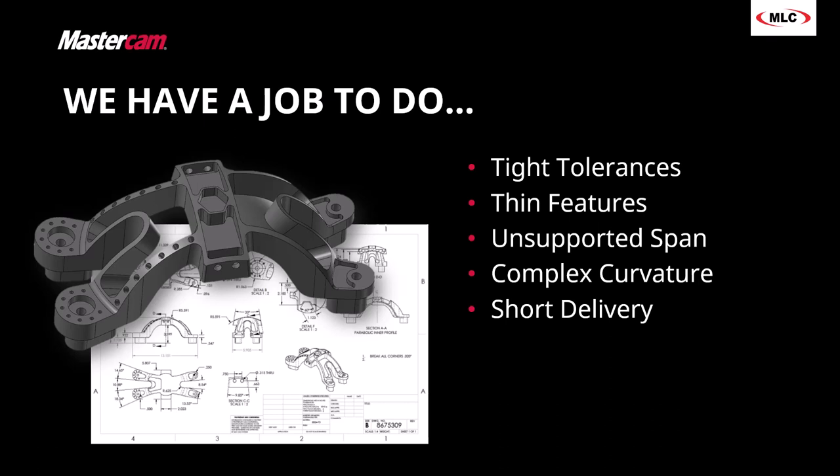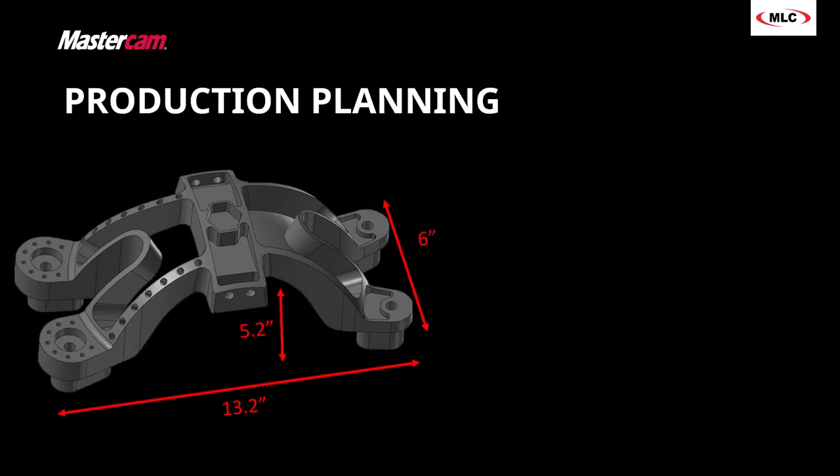The first thing we need to do is sit down and plan this out. The part is about 13 inches long, six inches wide, and it's not exactly clear how big it is. Depending on your background, you may look at a 3D model or 2D print and think you get it, but when the first one rolls off the line, you realize you would have done it differently. I want to eliminate any hindsight problems — saved time if we'd simply known what the part looked and felt like.